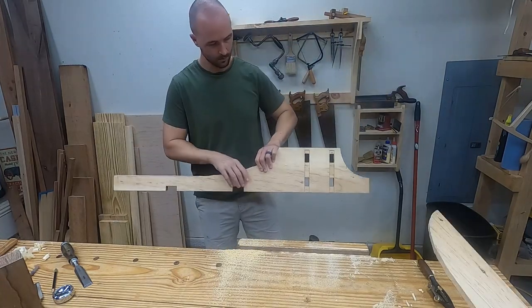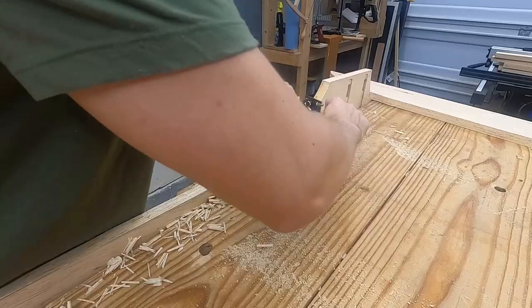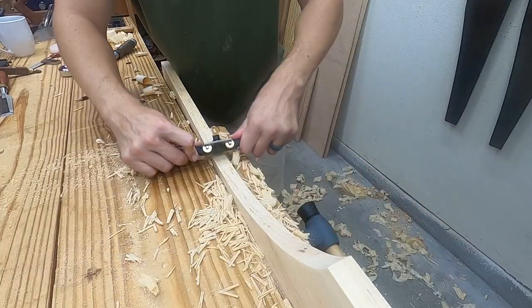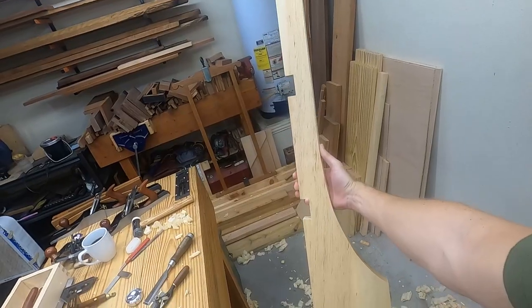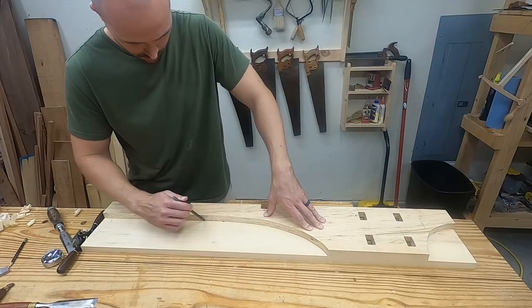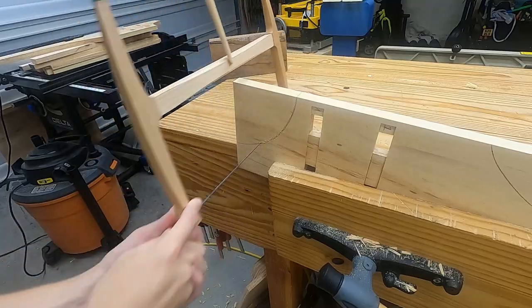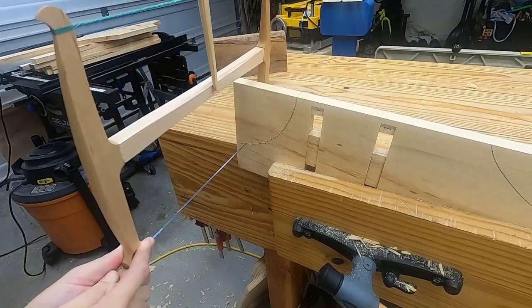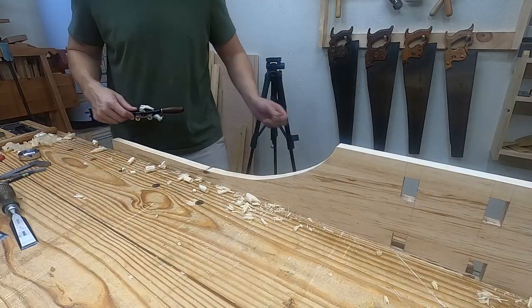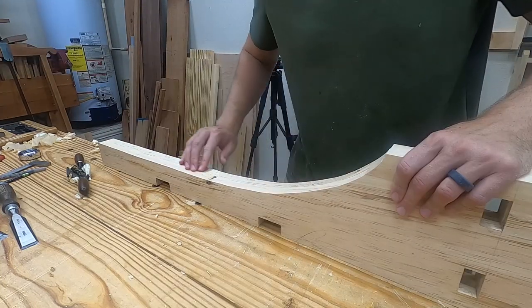After sawing out the rough shape I refine it with a spokeshave. I love this profile. Most of the tills I've seen have been squared off dovetails at the bottom — what do you guys think about this design? After transferring the profile to the second side, the only thing to really mention is that I try to saw above the line on the second side. The two sides can be ganged up and worked together to get them identical, but I decided they were already close enough for me.